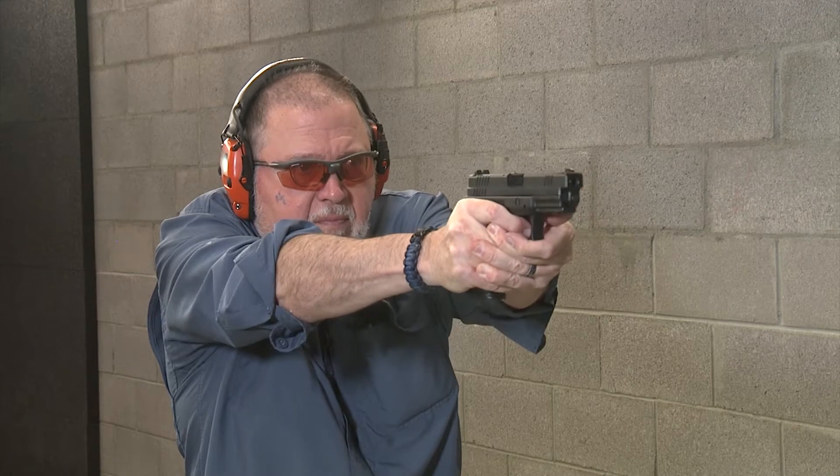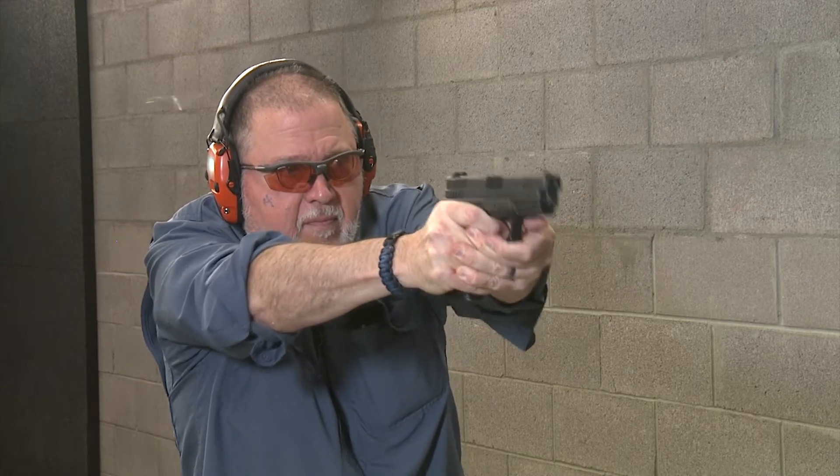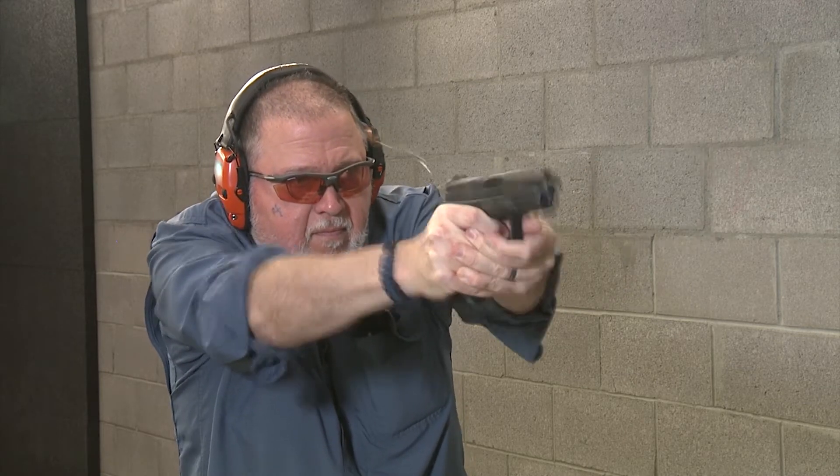I'm gonna feel the recoil and tell you how it feels — 15 rounds each. Starting with the 115s. Now let's try the 150s and see if there's any major difference.